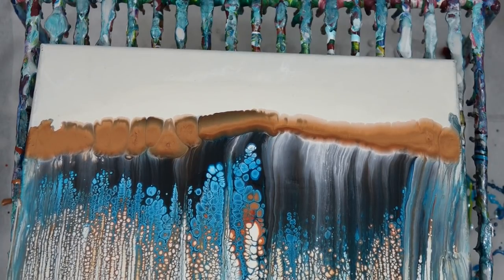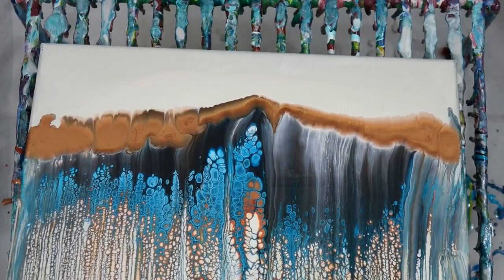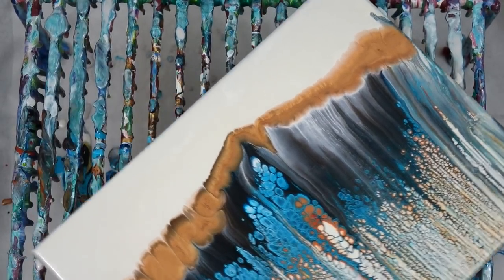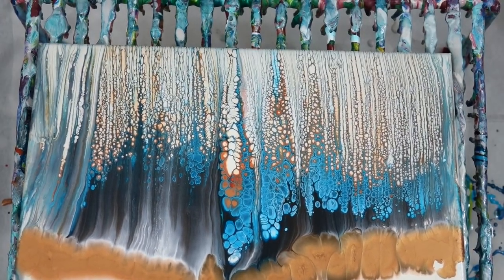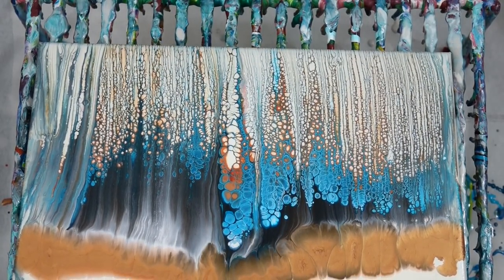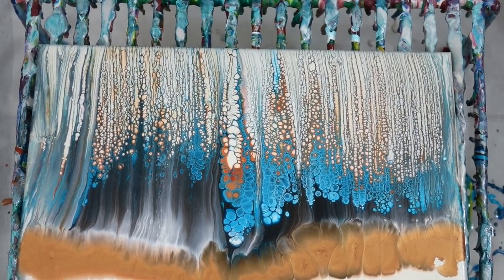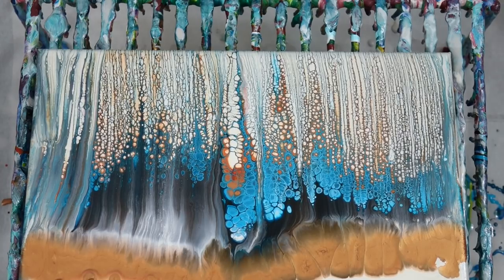I can already see some of that forming in a way that it wasn't the last time, so I'm feeling pretty confident. I like the colors and I'm feeling pretty good. This time I decided to tilt a lot slower and put a lot less paint on the canvas for the swipe.